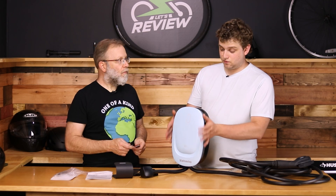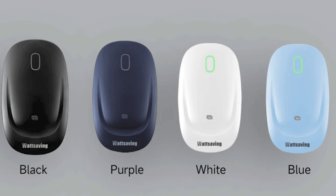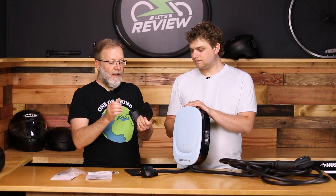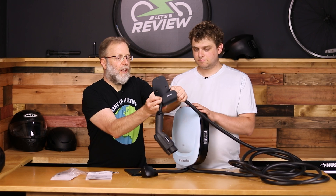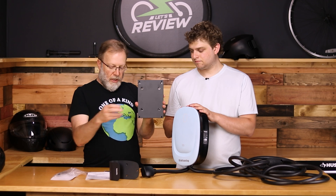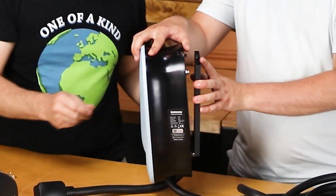You can also just have this as a relatively attractive-looking charger. It comes in four colors: white, black, blue, and purple — this one is light blue, really pretty. It also comes with a very heavy-duty steel holder for the cable so you can hang that on your wall, plus a mount so you can mount the charger to the wall and hang the cable from it.